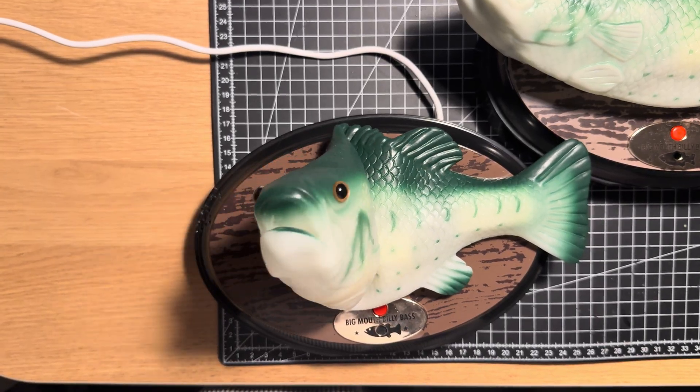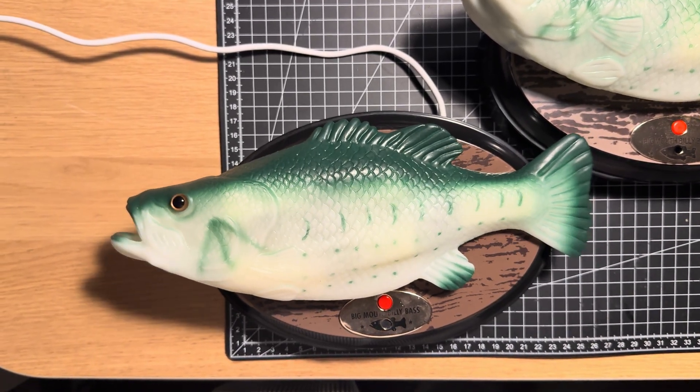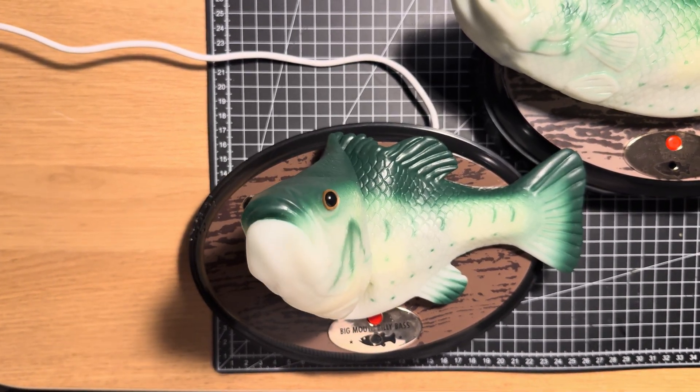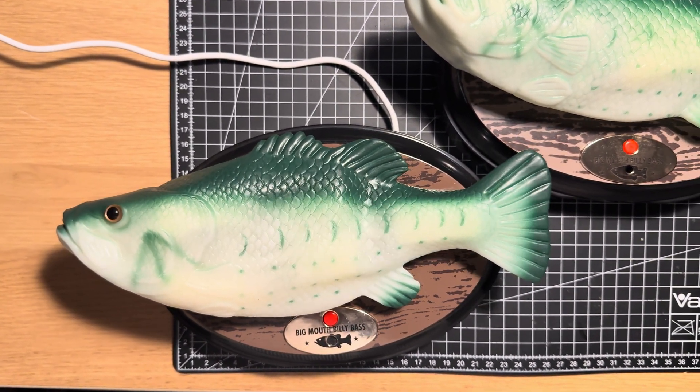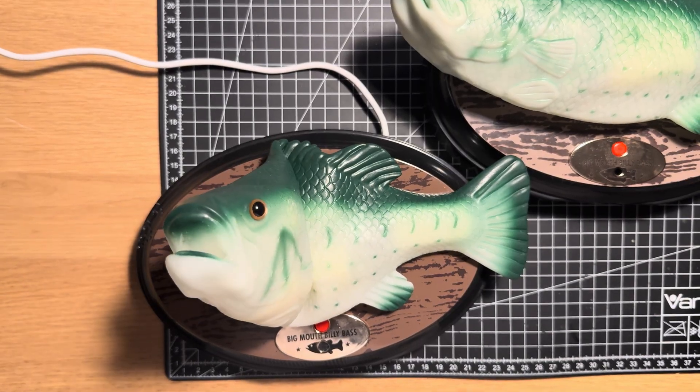Next up, mouth articulation's been sorted, motors are smoother, and we've got a motor watchdog to make sure they don't get stuck for more than 30 seconds. Plus, the UI's got a facelift with some fresh Billy artwork and new release notes, so you know exactly what's what.